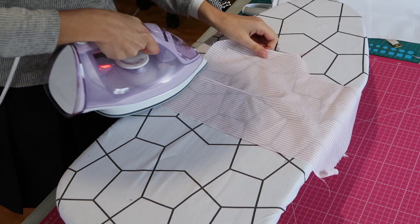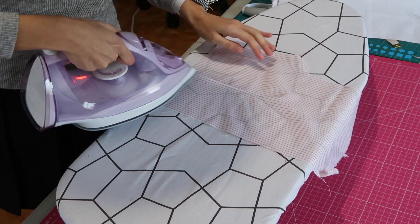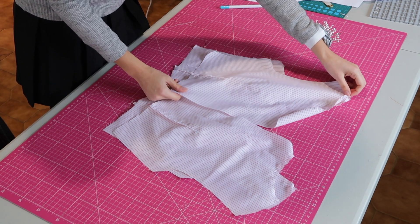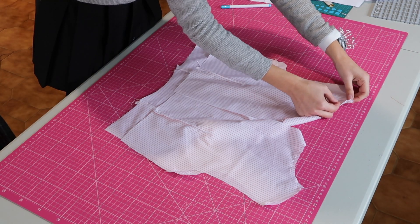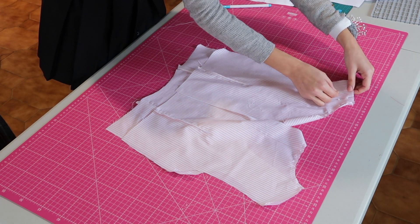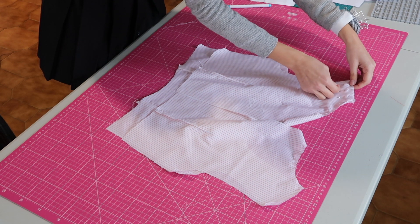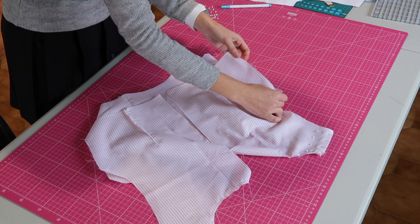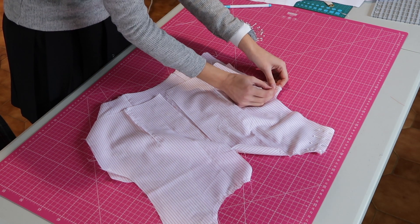After that I pressed the darts to the sides and pinned the pieces with the right sides facing. This was when I realized I didn't make the back pattern long enough — as you can see there's a few centimeters missing — so I had to redo the back pieces again.